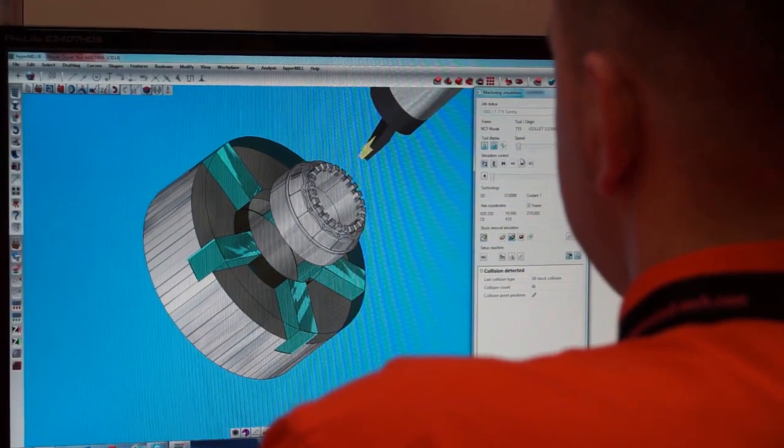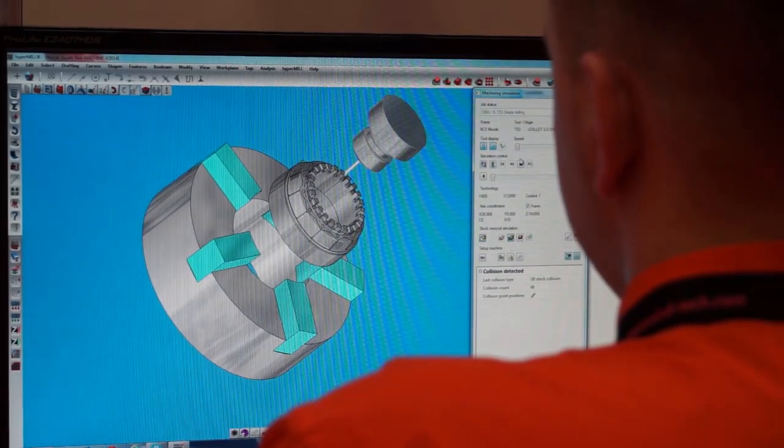That's right. It's using the latest version of HyperMil 2014.2, which has optimized roughing strategies and five-axis simultaneous machining.